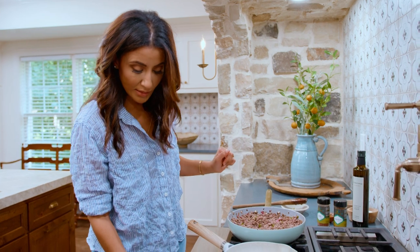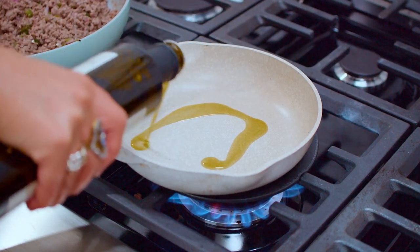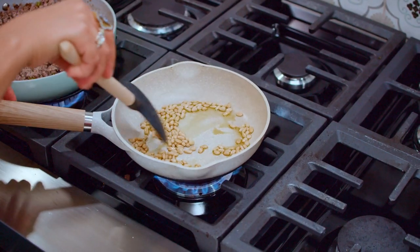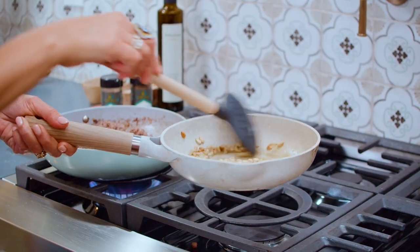We're gonna work on some pine nuts. All we need to do is just give them a quick toss in a little bit of extra virgin olive oil to get some color on them. They'll be added to this hummus party. When you're working on pine nuts, it's gonna look like nothing is happening for a while, but don't walk away because they're gonna brown so fast.